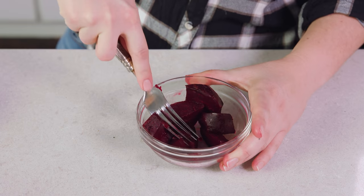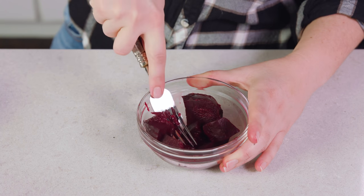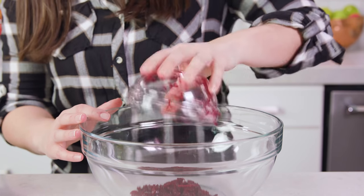Take a fork — they're slippery — and mash them up. You need 1½ cups of mashed beet. Then dump your mashed beets into a large mixing bowl. If you don't want to mash your beets you can also just grate them on a cheese grater.